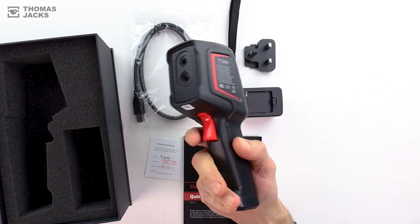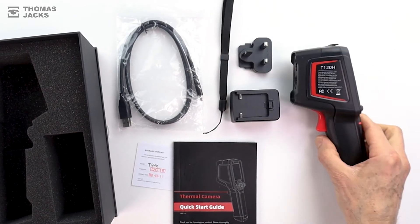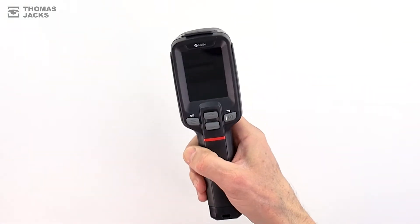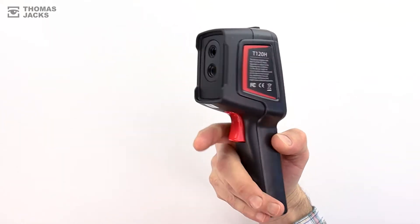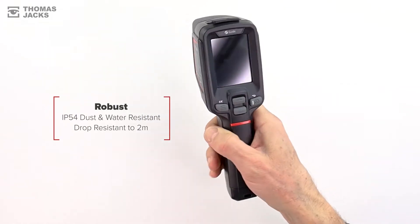Perfect for fast non-contact temperature detection that's accurate to within half a degree, which is a lot more sensitive than many standard infrared thermometers. This unit is lightweight, ergonomically designed for easy operation, and it's IP54 rated for dust and water resistance and drop resistant to two meters.